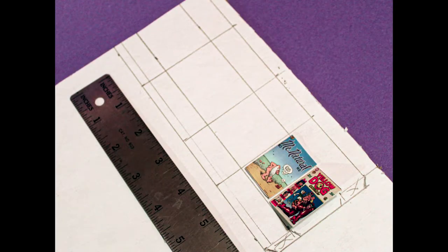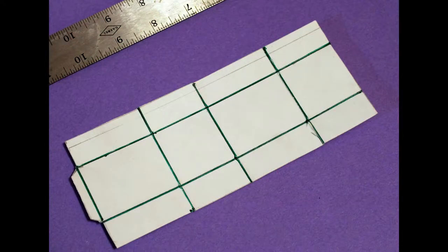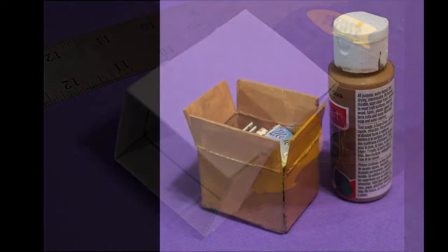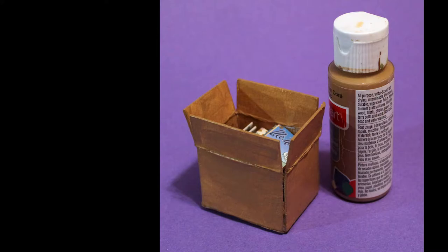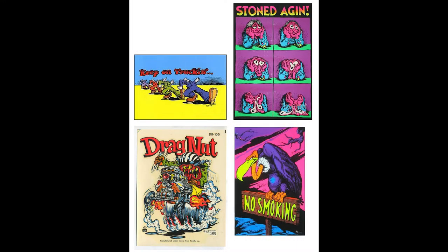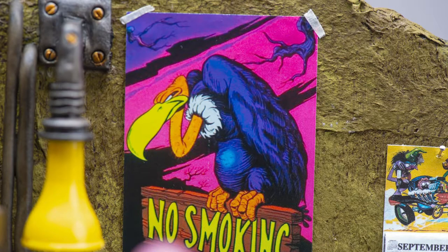I created a comic shipping box with cardstock, sized to fit the scale and measured to hold two stacks of comics, like distributors ship them. I used sticky glue to assemble the box, painted it medium brown, and finished by gluing the comics inside.